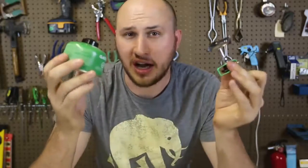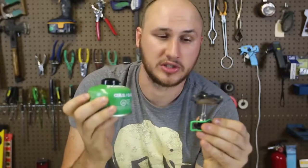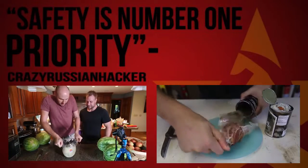Well guys, I only gotta say positive things about this. It's small, durable, lightweight, and can heat up water super fast. So definitely a thumbs up from me — I love this little stove.